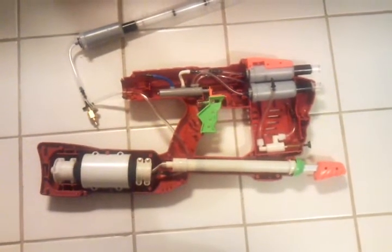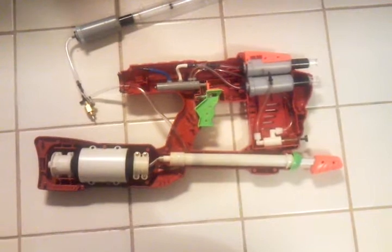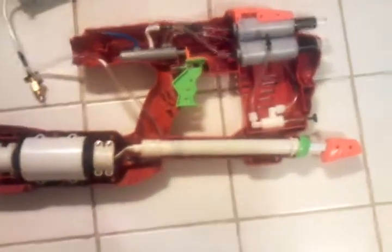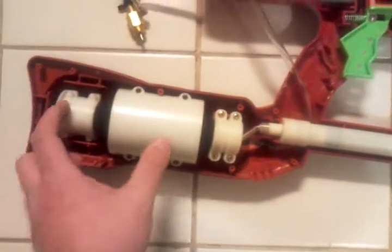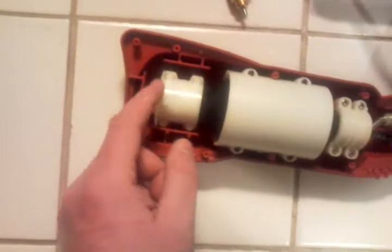I'm going to demonstrate the Clippard semi-automatic 3 pressure wave valve. Basically, I'm going to be using a MaxStrike. Here's my pump to my air chamber. As you can see, I'm filled with air — nice big air chamber.